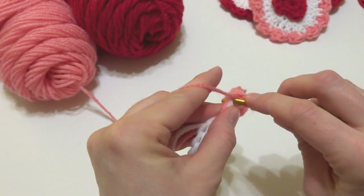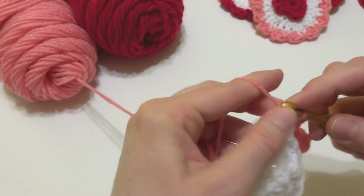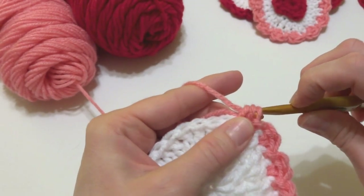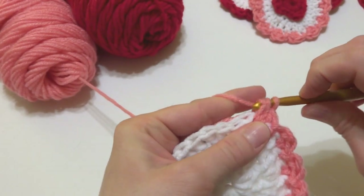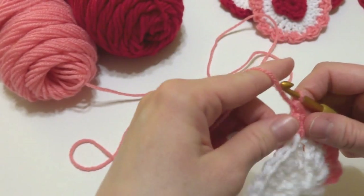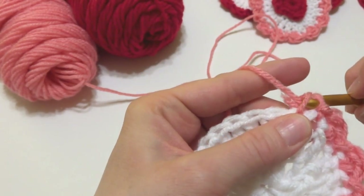The chain three at the beginning counted as one of the double crochets, so for each subsequent repeat work two double crochets, then a slip stitch into the next stitch. Hold tails in as you go along. Continue working two double crochets, slip stitch all the way around the circle — the scallop is starting to emerge.